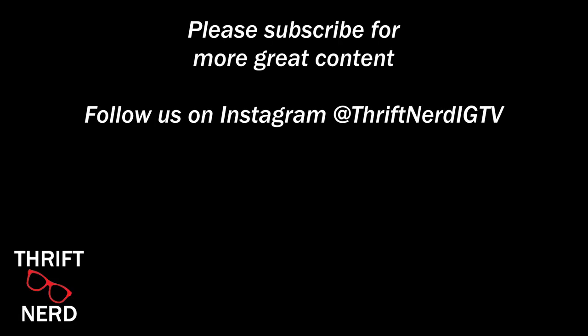Thank you guys so much for watching Wayne the Thrift Nerd. Again I am dropping videos every Sunday. If you enjoy this kind of content or you have other videos you would like to see in the future, please just shoot me a message. Let me know, give the video a like, subscribe to the channel. Until next time, Thrift Nerd signing out — take care, have a good day, and thrift on you guys.